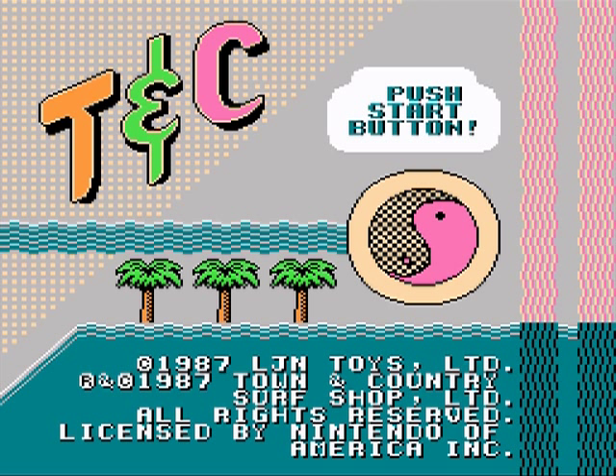Hi there everyone, this is Mailman Zero playing TNC Surf Design. TNC stands for Town and Country, and Surf Design stands for 1987 awesomeness. I will be relearning the controls along with you. The controls in this game were never that good to begin with, but it's still incredibly fun and it's really kind of like two games in one, so we'll see what happens.